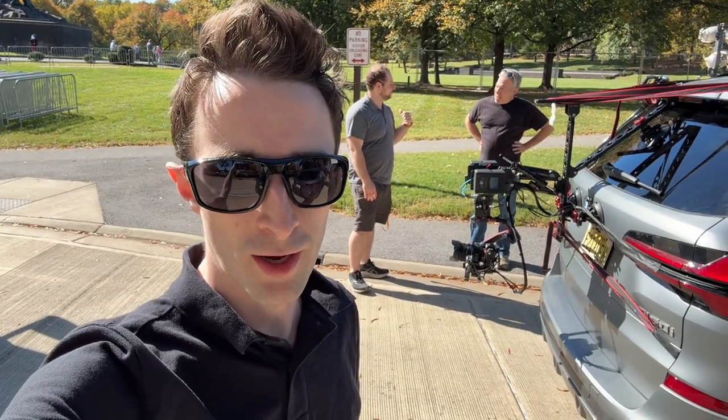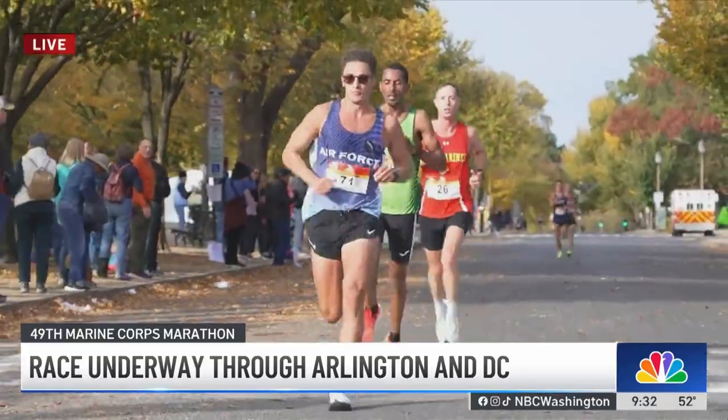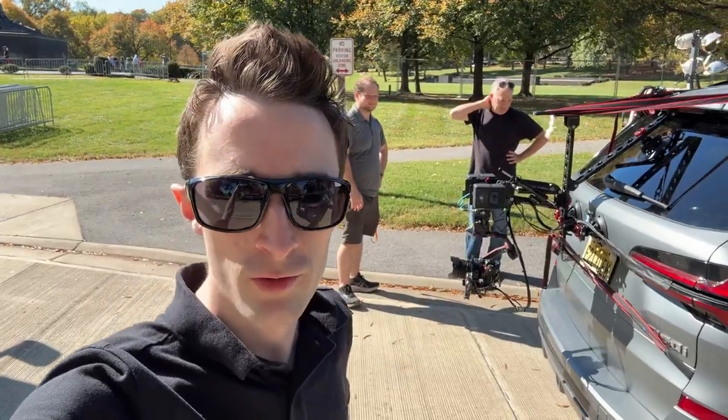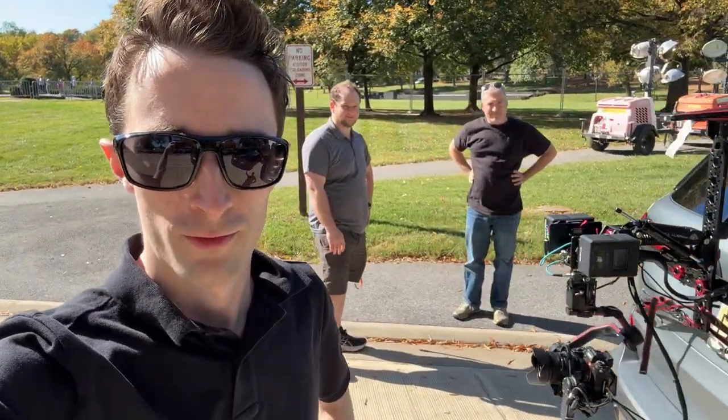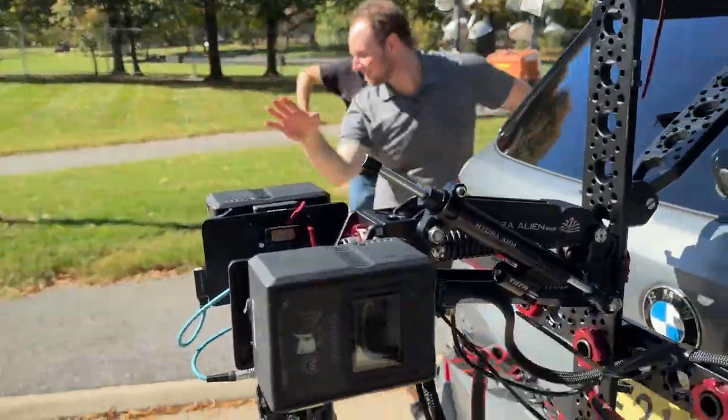This is going to be a little update video on how we shot the Marine Corps Marathon with this camera car here. I'll give you guys a little tour of that. We got this rig here and some camera crew here.